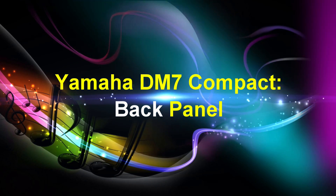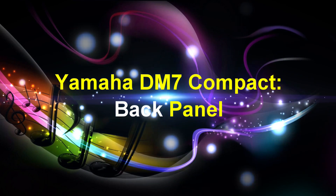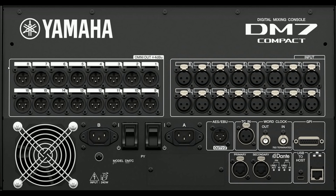Finally, we will review the Yamaha DM7 Compact's back panel. Starting with the Omni-out section: these are 16 balanced XLR 3-pin chassis output connectors that transmit analog audio signals. The input section consists of 16 balanced XLR 3-hole chassis input connectors for analog audio signals from line level devices or microphones. Moving on, the unit is equipped with a cooling fan, and the cooling vent lets warm air escape. Make sure you don't block this vent with any object, as air is taken in through ventilation ports at the rear and under the front of the unit.